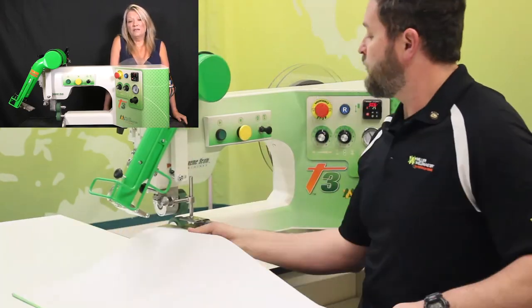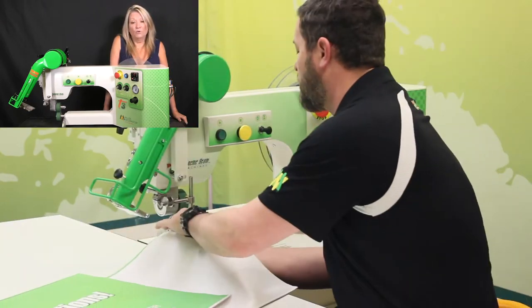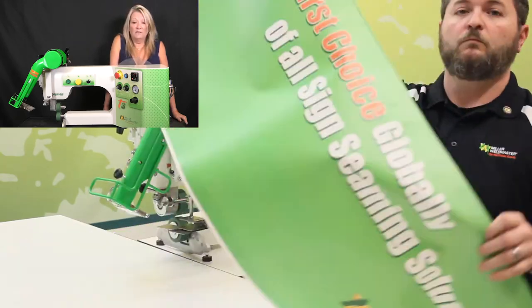Your operator will be able to hem all four sides of a 4x8 banner in about one and a half minutes.